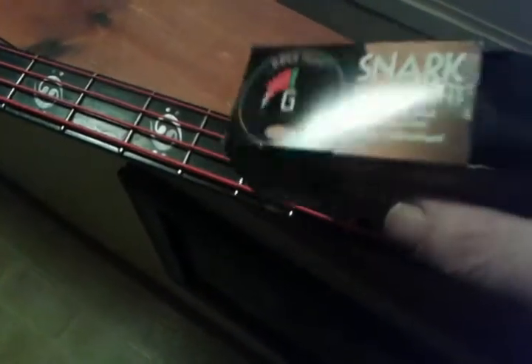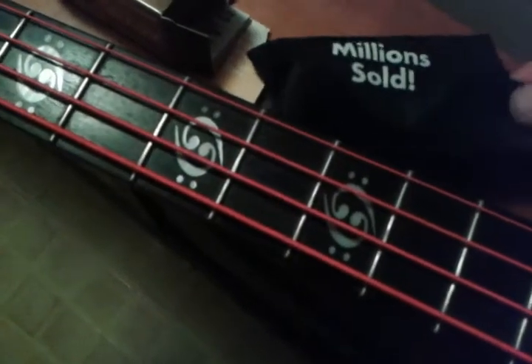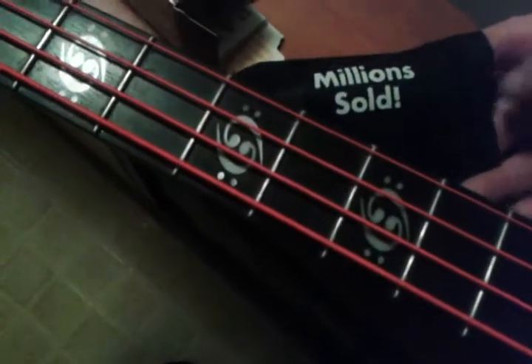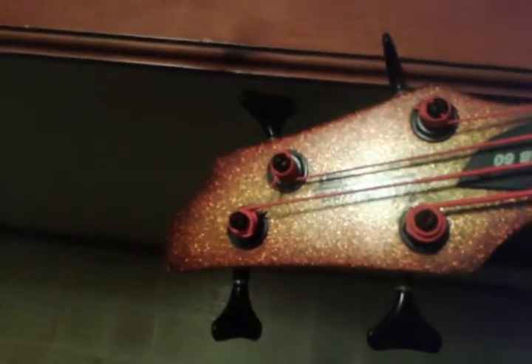I had my Snark tuner come in — just bought that off eBay for something like 15 or 16 dollars. All I had to really do with this is pull that little strip out to start the battery up, press the button, and clip it to my bass here, my Stew Mac bass.